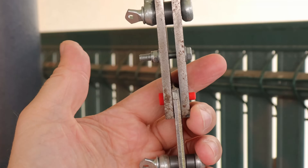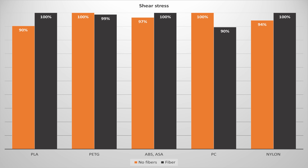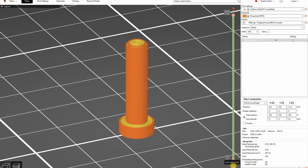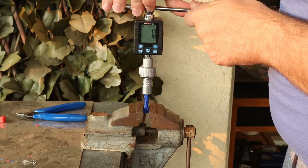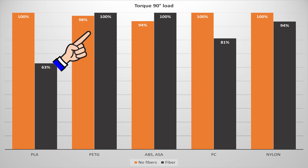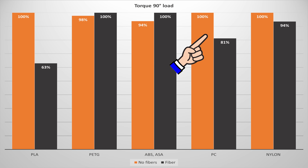The shear test again uses horizontally printed test objects. I thought the fibers would help in this test but there's no big difference — in most cases the fiber version was slightly stronger, but for example with polycarbonate it was weaker. With PC I have only two test objects in that group so this may just be statistical inaccuracy. On the torque or twist test, measuring load at 90 degrees rotation, the difference is not big or the regular version was stronger.